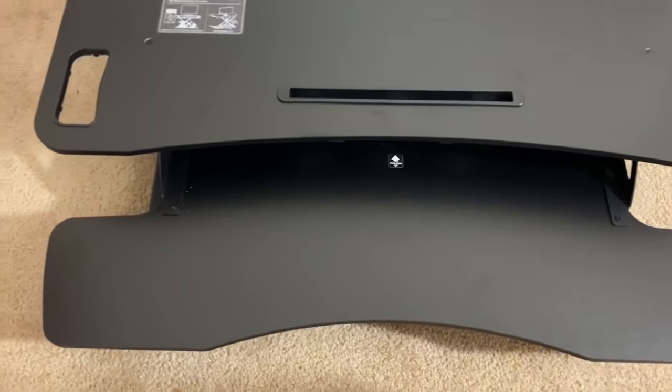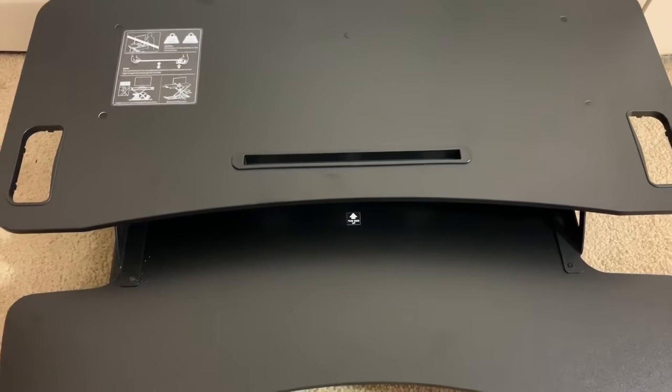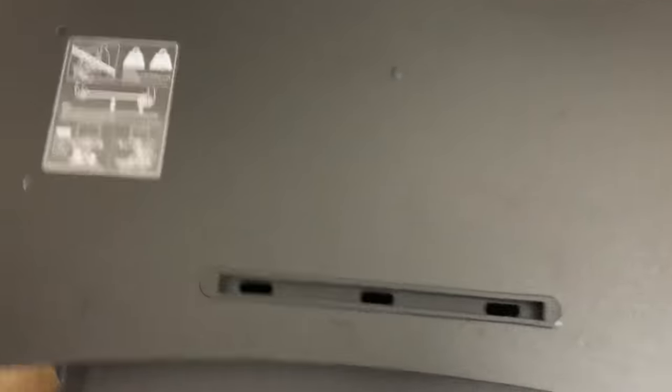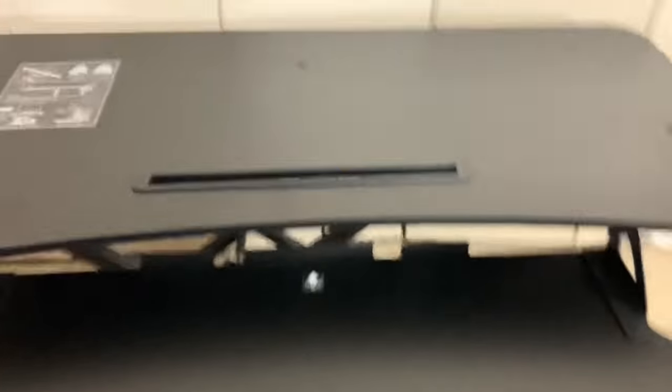It was pretty simple — kind of a pain in the butt, but simple to do. The placement where the screws are is kind of weird. I'm going to try to show you guys a little bit how it works. You just press the lever to adjust it.